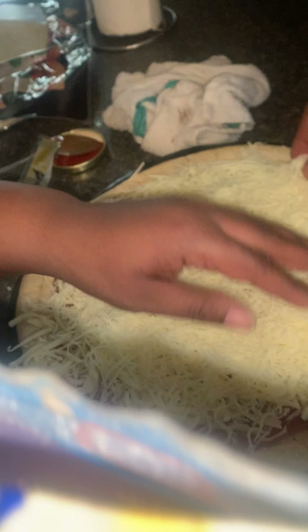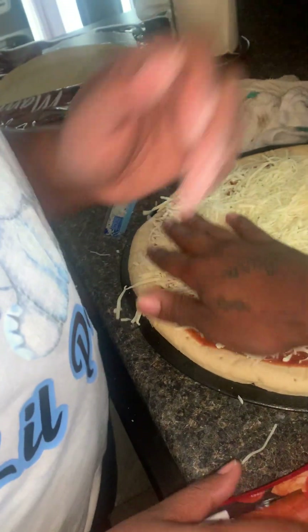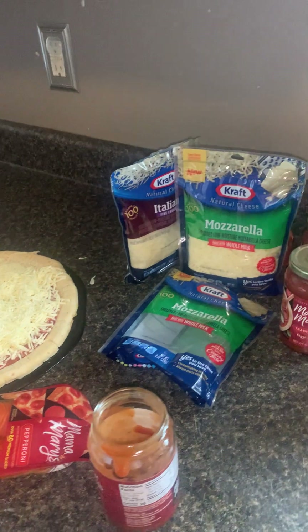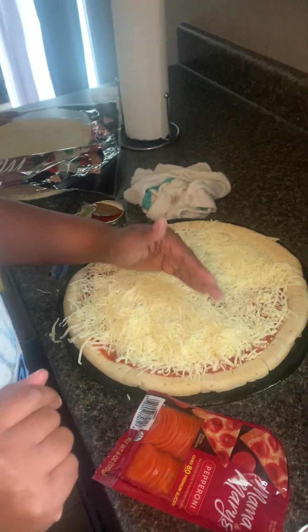That's a lot of damn cheese — that's too much cheese, baby. I'm gonna knock some of that off on my side. We're gonna do it like that — cheese and pepperoni side.